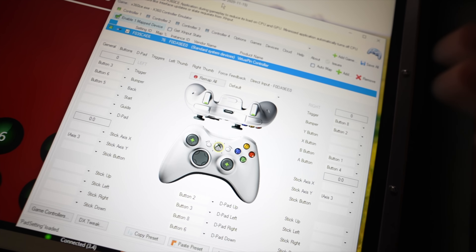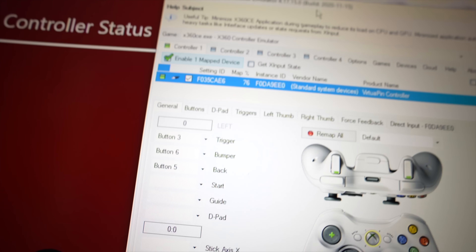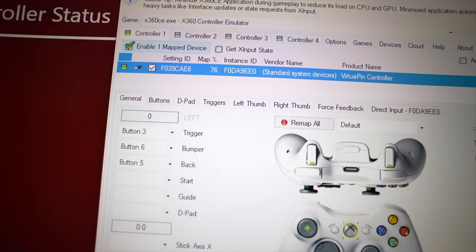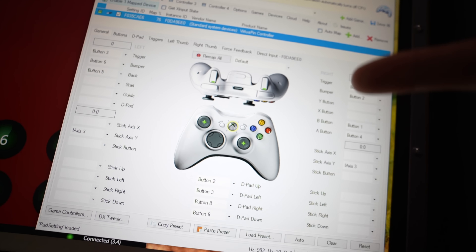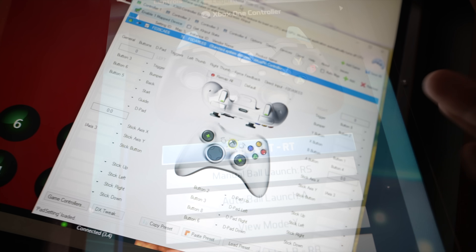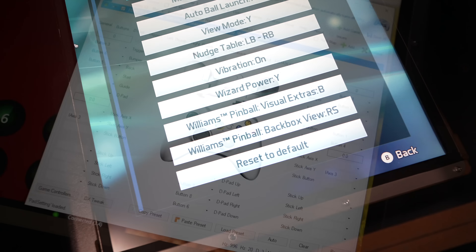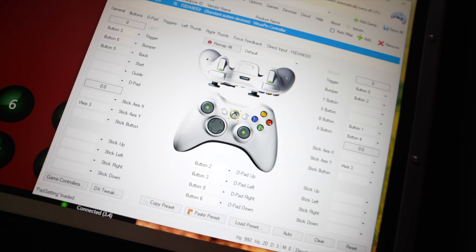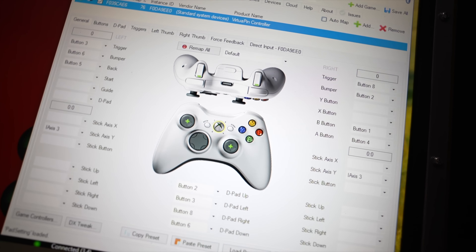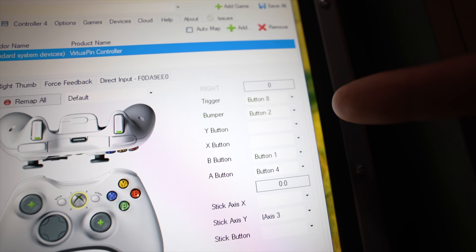X360ce starts out blank. Make sure your board is plugged in and registered, then correspond your buttons to Xbox 360 controller action inputs. If you're not sure of the default commands, go into FX3, go to options, switch to Xbox controller options, and it'll show you what buttons typically do what — triggers are typically flippers, bumpers are typically nudge buttons, and so on.